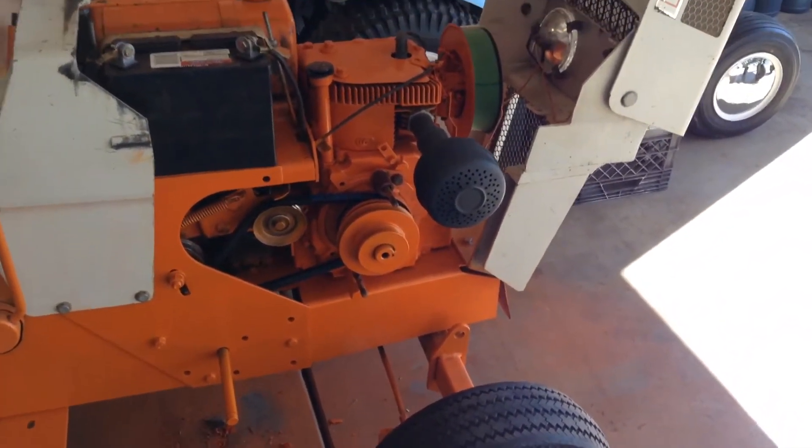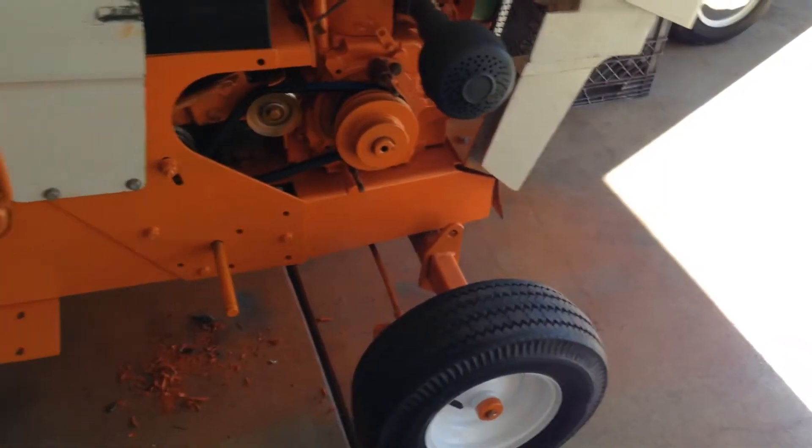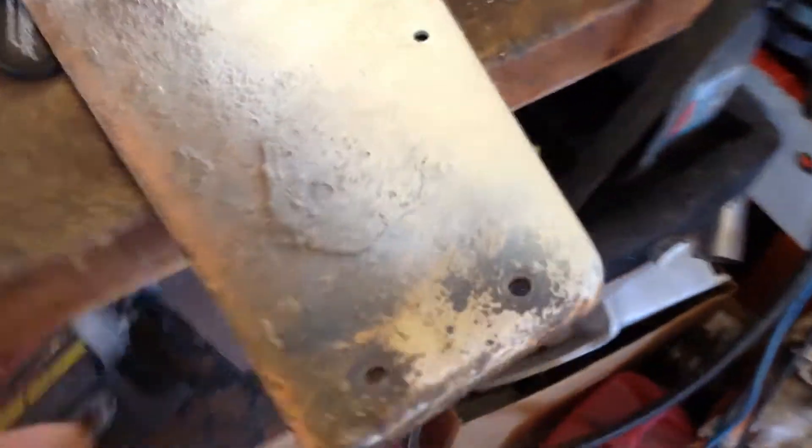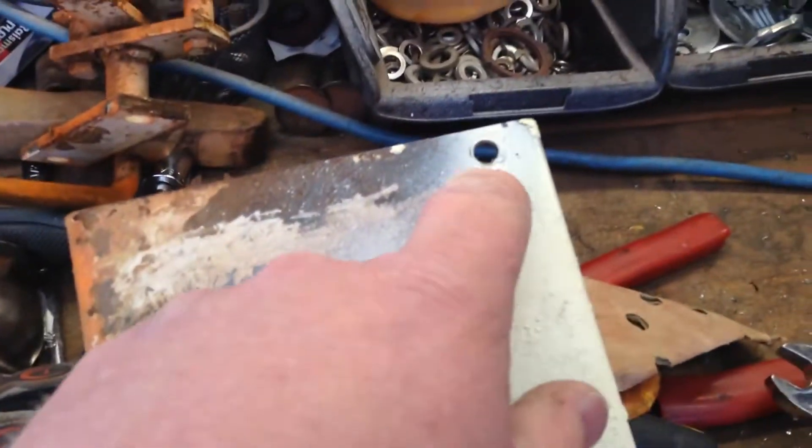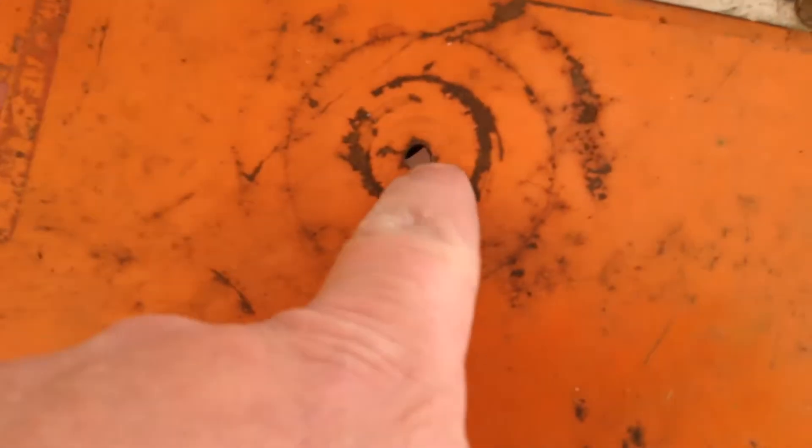I was thinking about getting some more but I got two for now. Next thing I got to do is this other running board - I got to get these holes patched up. My brother just got a new welder and wants to try it out, so he said hey, I got some stuff for you to do. I'm going to have him fill up these holes and then take this off and patch that hole, and there's some other stuff I was going to have him working on too.